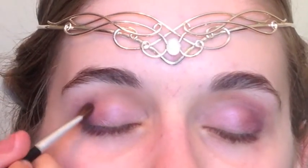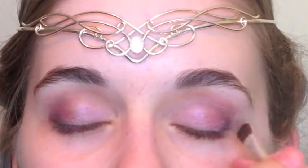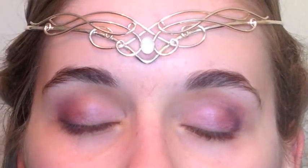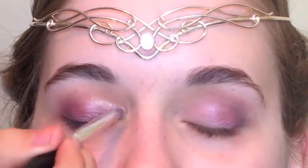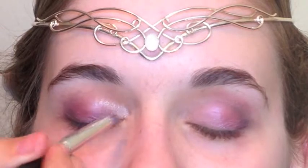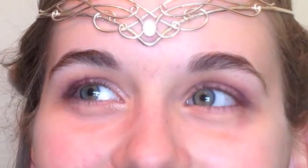Then I took a really dark purple eyeshadow in her outer V just to define the edge a lot more — I like the tape technique but felt that was a little too much. Then I used a white eyeshadow with a ton of sparkle in her inner corners just to brighten everything up.